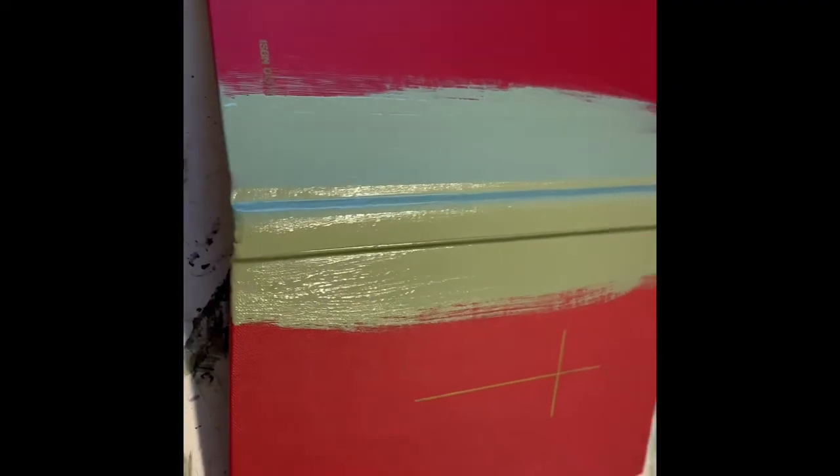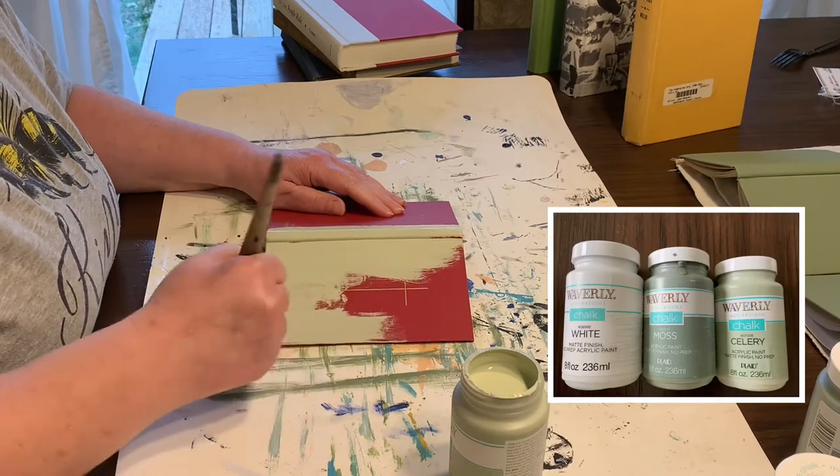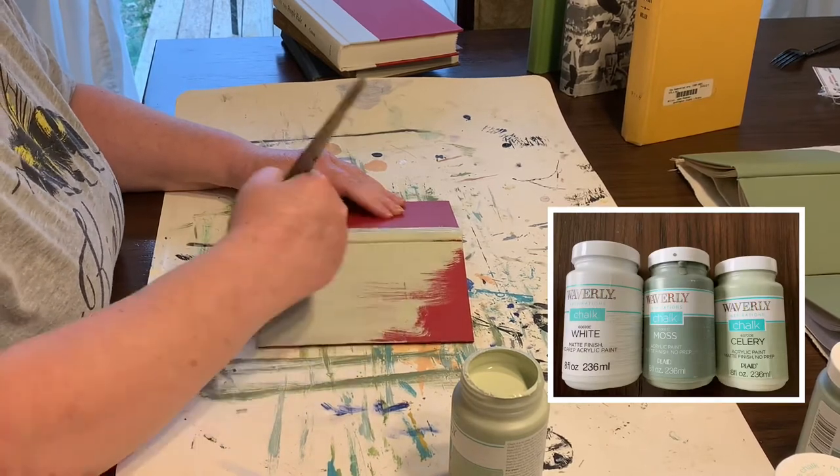Speaking of sacrilege, these are old hymn books — well, not old, maybe from the 80s. Paint them I am. I painted four books in this light green color.